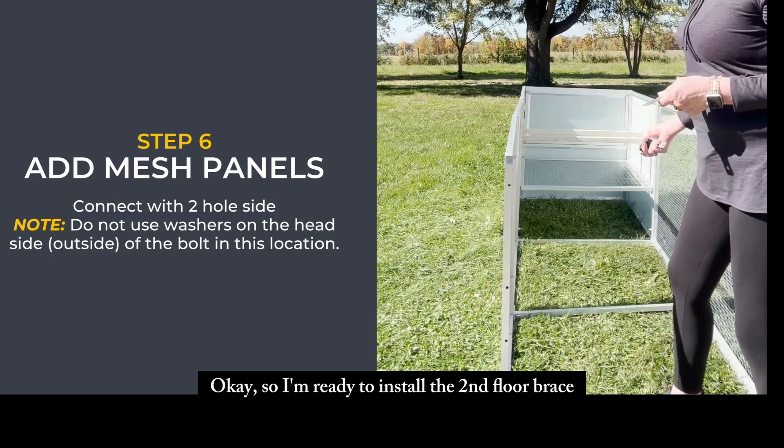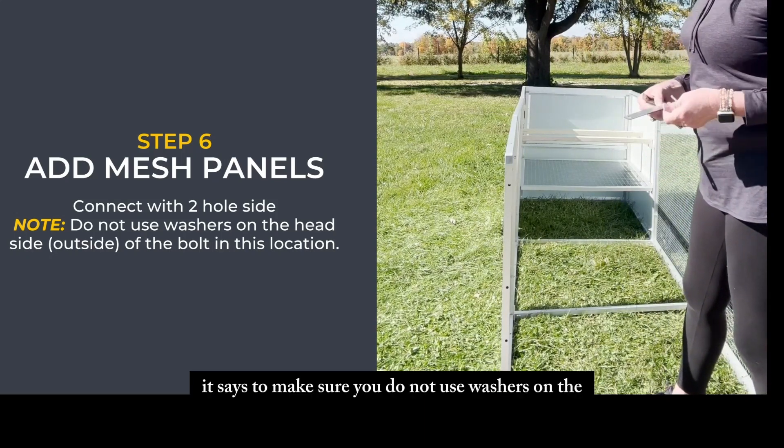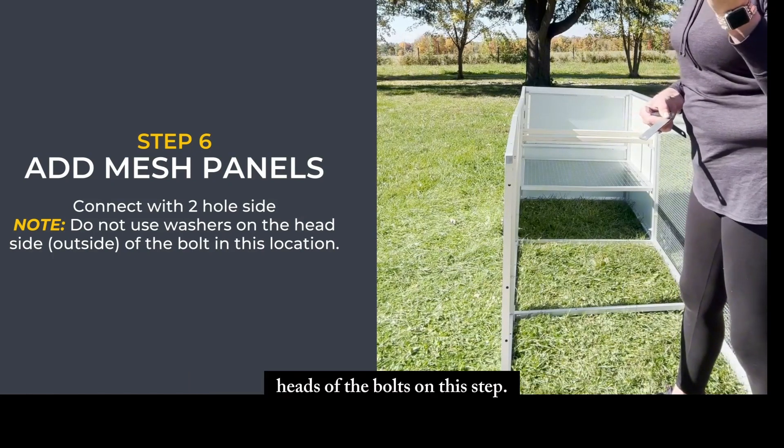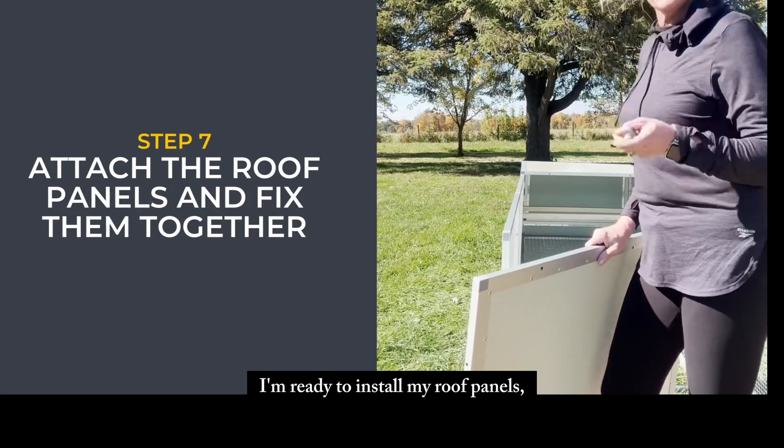I'm ready to install the second floor brace and bracket. It says to make sure you do not use washers on the heads of the bolts on this step.